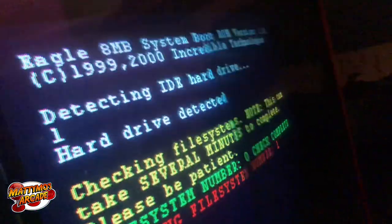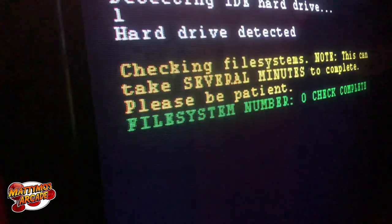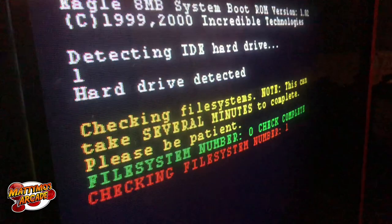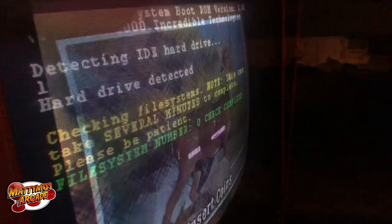That power supply sounds rough. We have 'Checking File System Number One' on screen — doesn't look good. Hard drive detected. This can take several minutes so I'll let it do its thing and pop back in. Okay, we have the game up but there are some graphic glitches, so there's a bit more to figure out here.